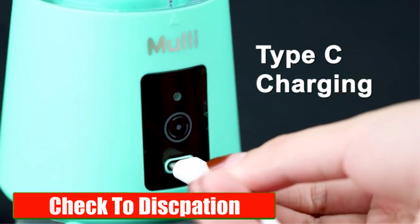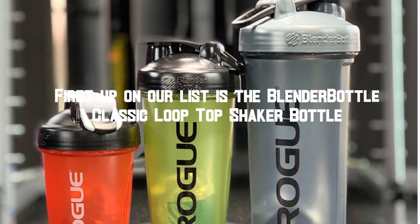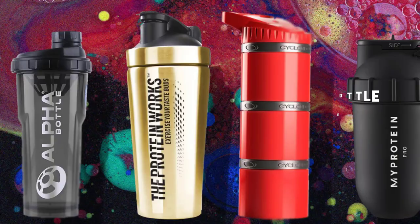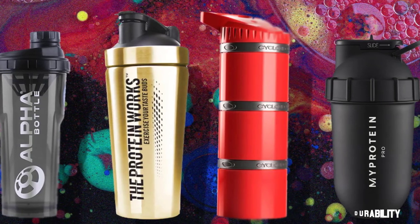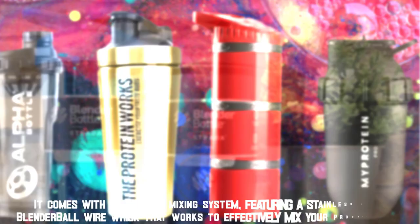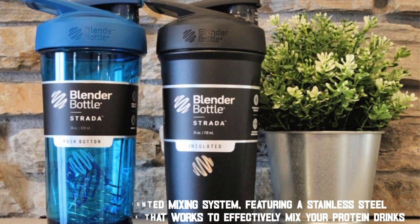Please check the description link — I will provide detailed information. First up on our list is the Blender Bottle Classic Loop Top Shaker Bottle. This shaker bottle is made from high-quality materials, ensuring its durability. It comes with a patented mixing system featuring a stainless steel blender ball wire whisk that works to effectively mix your protein drinks.